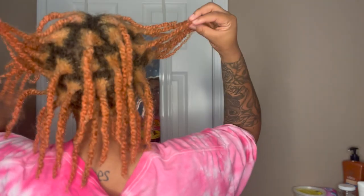So this is what we're working with — look at the growth, look at the girth! It has been three months already. As y'all can tell, I need a retwist. I'm that type of person — if I don't have a retwist, I'm just going to start putting my hair up in protective styles.